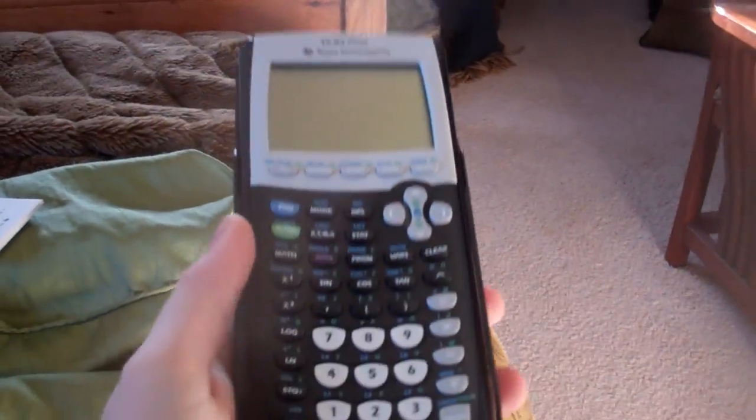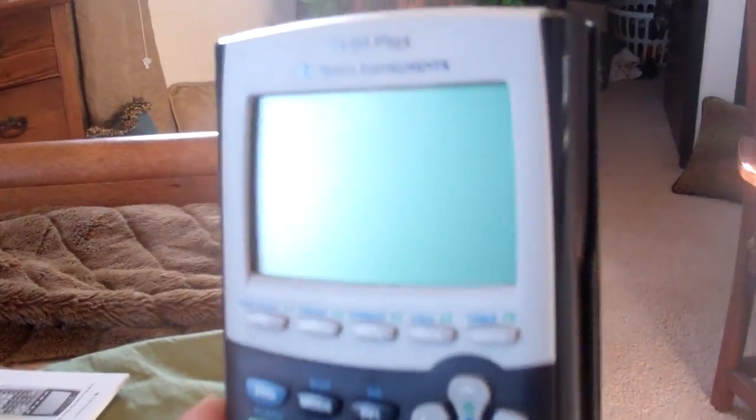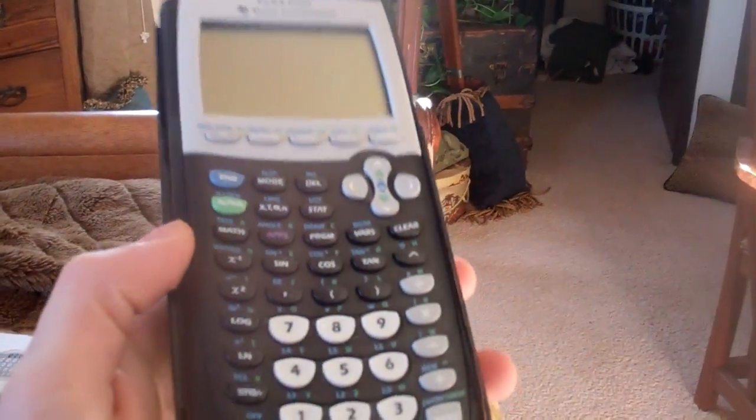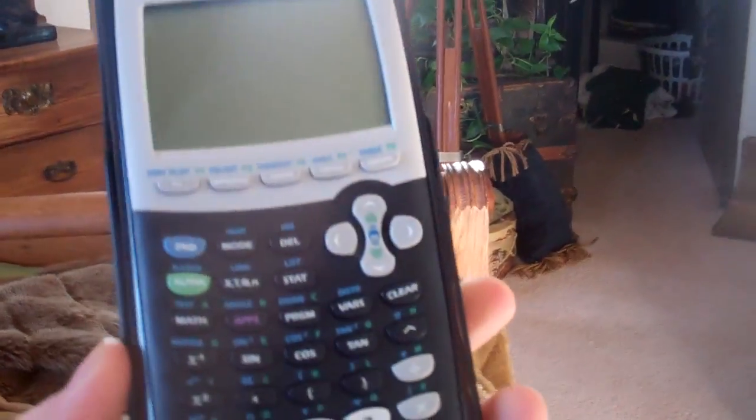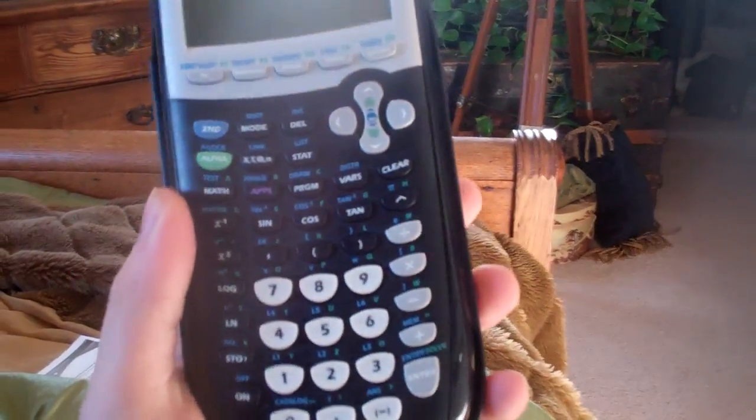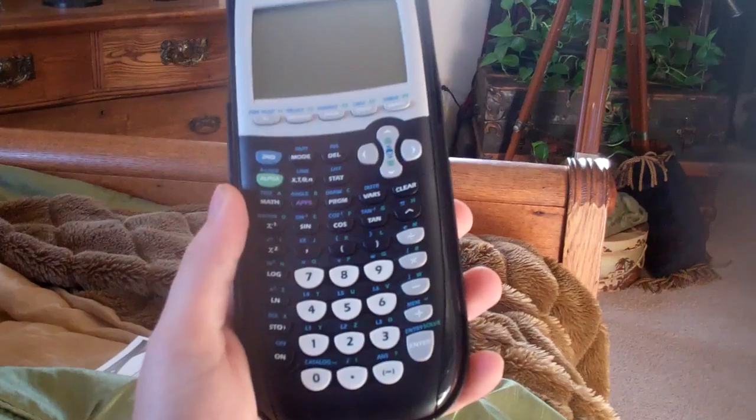And the actual calculator itself — here we are. I apologize for that, my stupid camera fell over. There it is. Looks pretty cool. There's a lot of features and different things you can do with these calculators. We used to have them at my high school for math class. Hopefully it'll help me out in statistical methods.